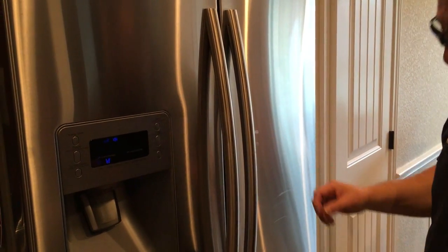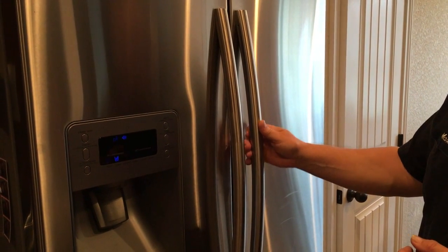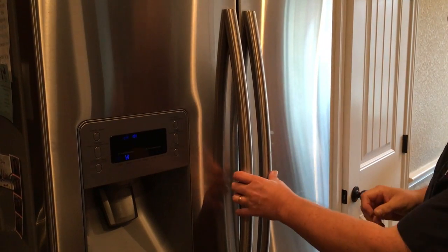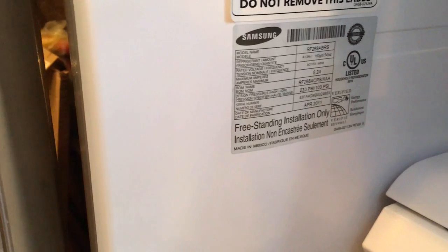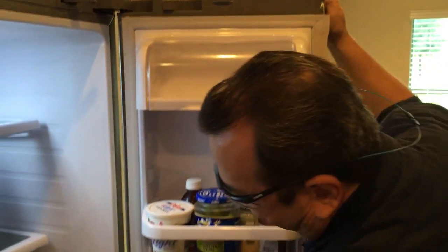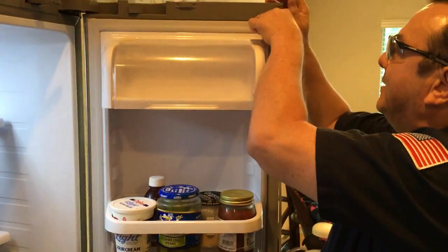Today we're going to be working on a French door Samsung refrigerator where the fresh food side right-side door gasket needs to be replaced. Here is your model plate, and this particular right-side door gasket is the one we will be replacing.